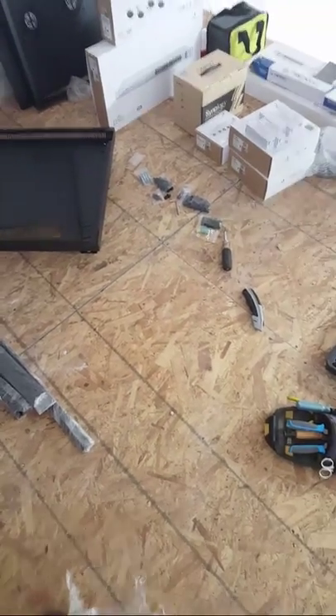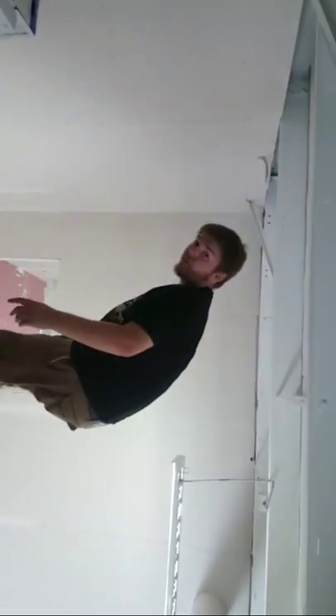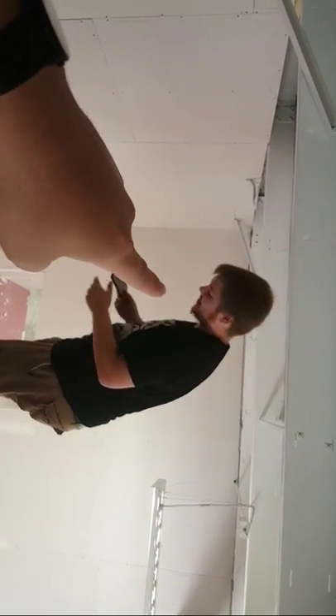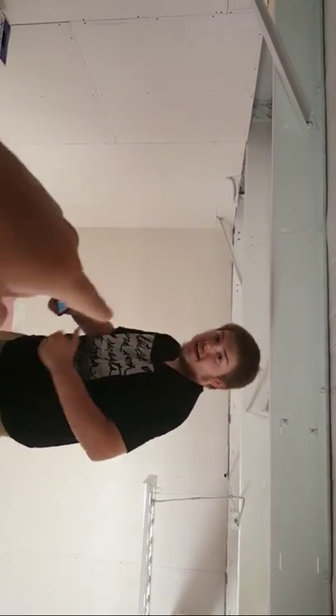Don't point the camera at the... Oh, we're live! This is Monty. Hi. Monty is the best cable installer that I know, that I have.